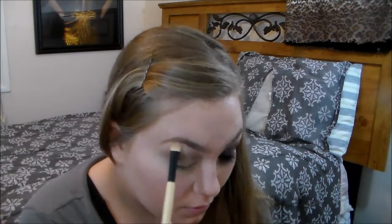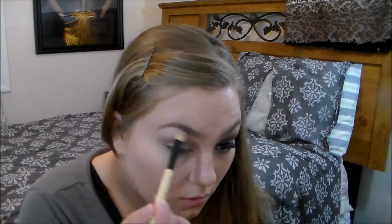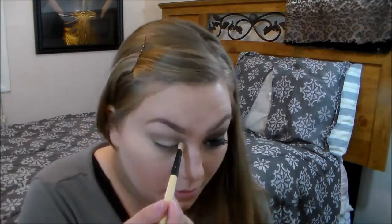Then I'm going to take the Wet n Wild Single Eyeshadow in Brulé. I use this every single day under my eyebrows — I feel like it just looks really good there. The look we're going for is a very dark, smoky look. I've really never done a look like this, so I'm going out of my comfort zone.